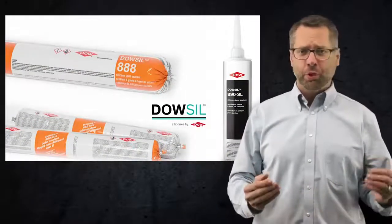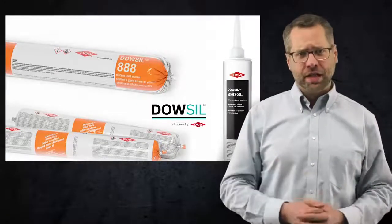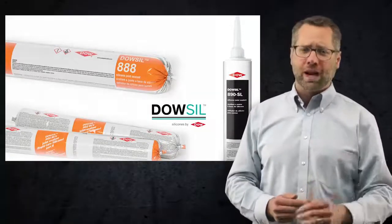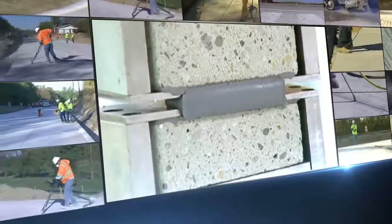Unlike organic-based, pre-formed neoprene or hot and cold poured sealants, silicone sealants don't crack, crumble, dry out, or become brittle. Our sealants are capable of withstanding 100 percent extension and 50 percent compression of the original joint width.